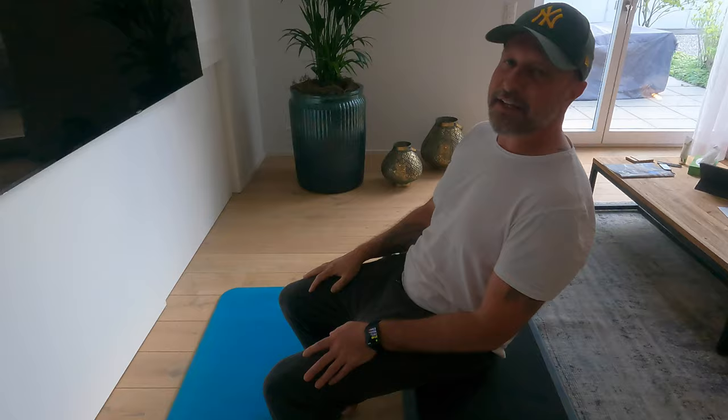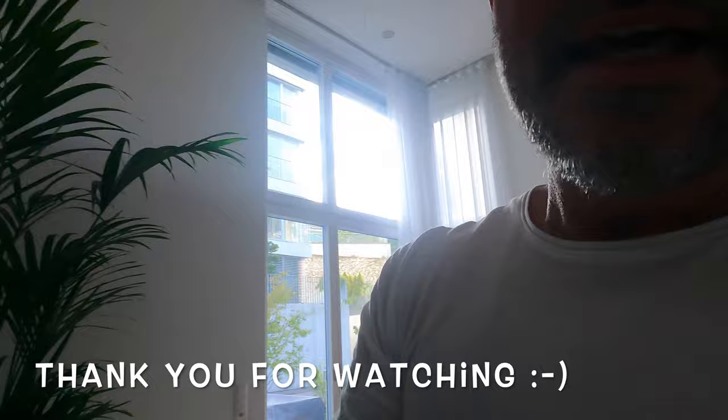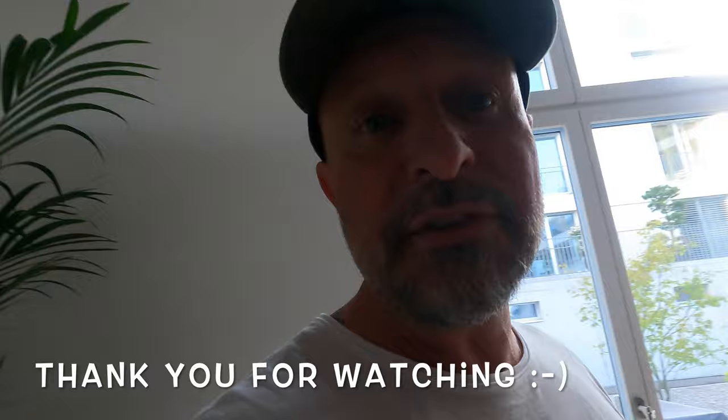Guys, thank you very much for watching! This is the first set — you need to do three more sets. I hope you can do it. Thank you very much for watching and I'll catch you in the next one. See you!